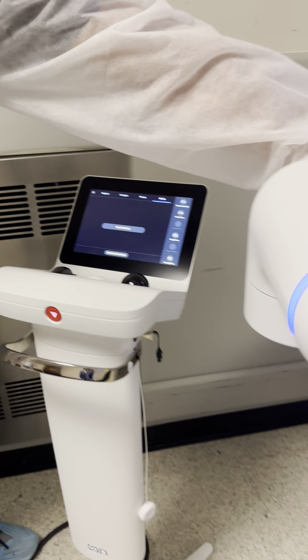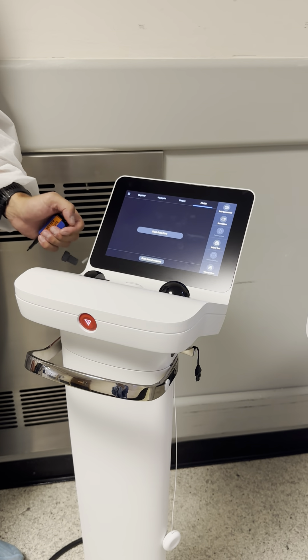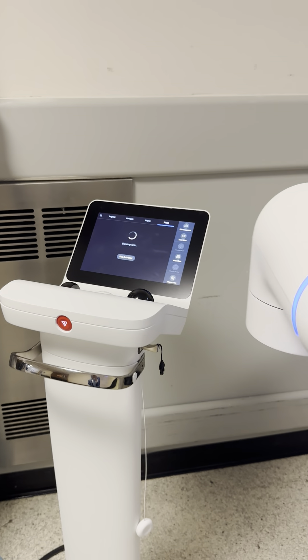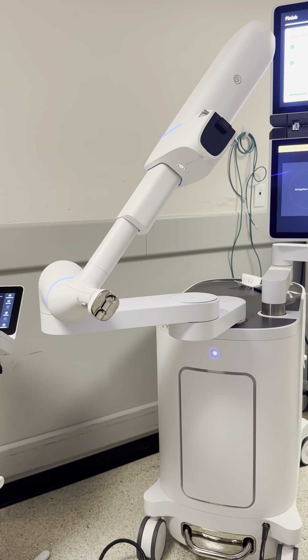If the case is now done, you can click Auto Stow. If there's a new case, you can click Start New Procedure. We'll click Auto Stow and pretend there's no longer a case. Now it's going to put the arm to where it wants to be at rest for when you turn the machine off.